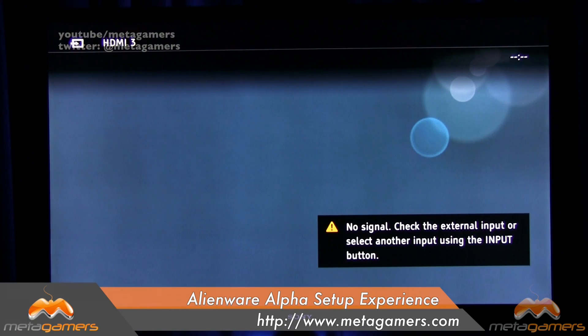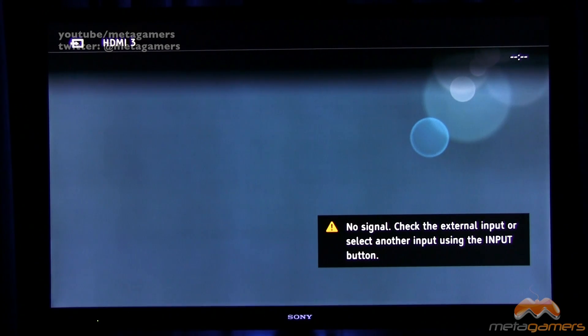We're going to do the setup of the Alienware Alpha. If you guys saw my unboxing, what I'm going to do now — I've taken the Alienware out of the box, hooked it up to the TV, and we're going to power it on for the first time. I'm going to go turn the power on and then pair the 360 controller. I'm not going to hook up a keyboard and mouse just yet, and we'll go from there.